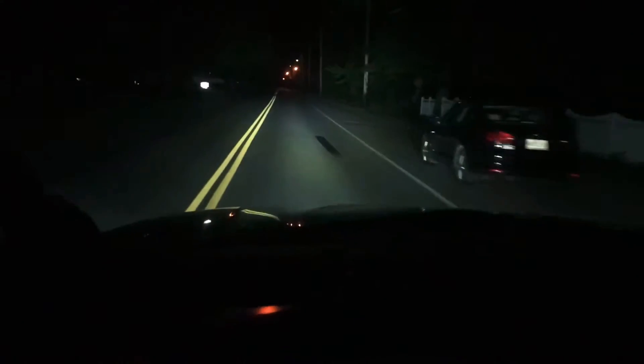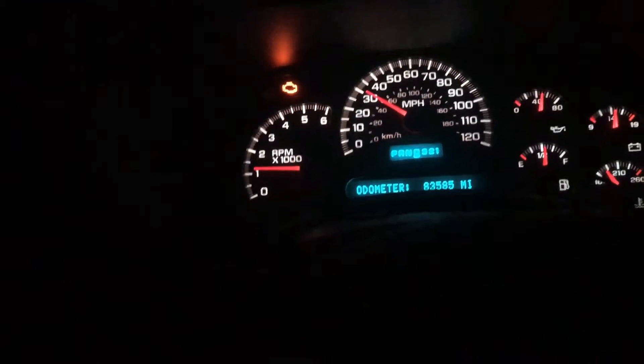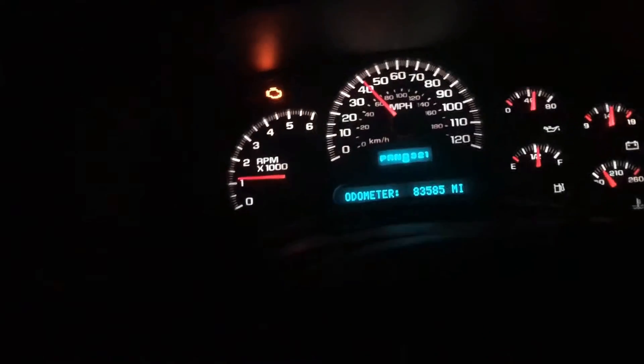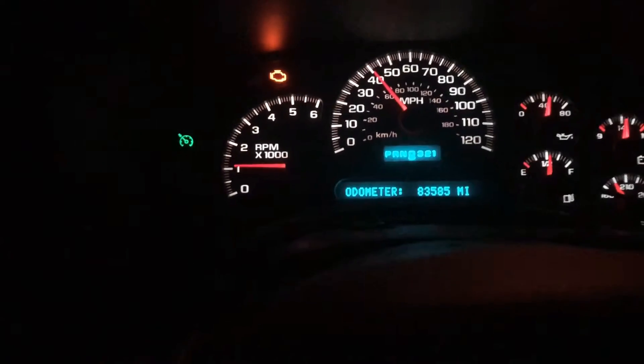I'll click on my high beams — which are LEDs, which is so nice to have. I'm gonna get up to 45. All you do once it's installed, it works just like regular cruise control — you just slap the button and the light comes on. The dashes are all set up for this, all the electrical is set up.